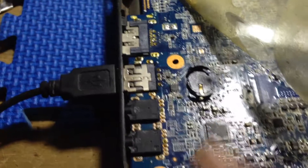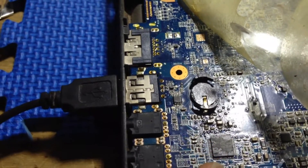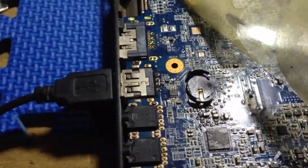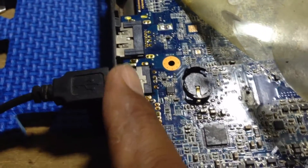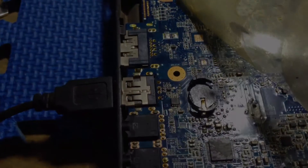This is about repairing a laptop motherboard with the problem of one of the USB ports not working. Thank you for watching.